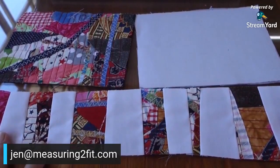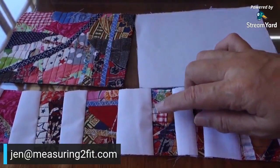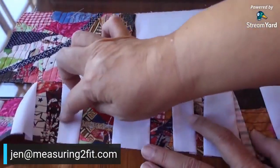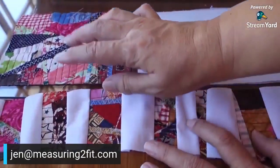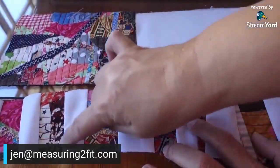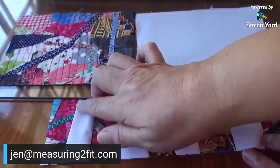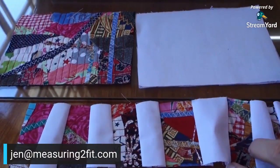I just want to share the concept I have in mind. Because it's jumble tumble, it's not very straight — I intentionally made the lines not straight. This is straight, but here it's not straight, and here is also not straight. This is intentional, and we're going to make it this way.